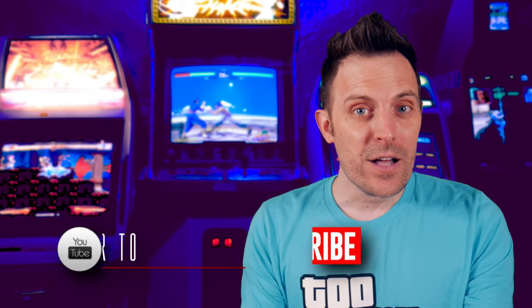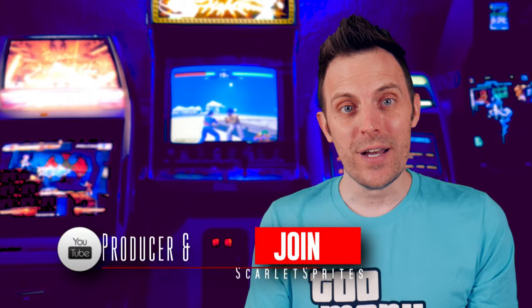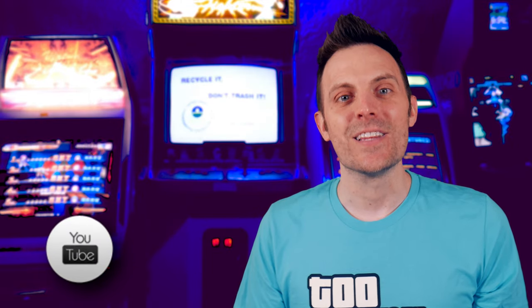Be sure to check out MiSTer Add-Ons for purchasing units or accessories. Don't forget to like, comment, subscribe, and join. I will catch you all next time. Later, guys.